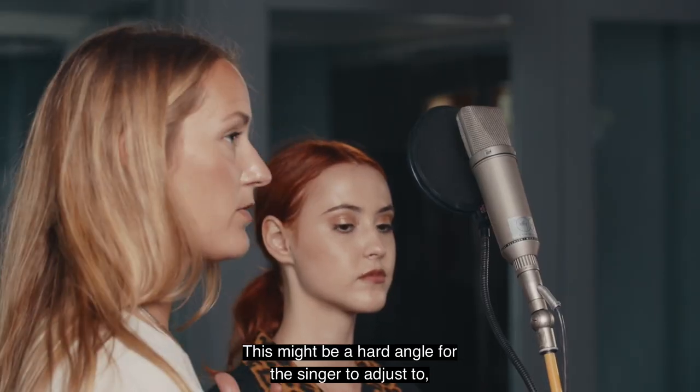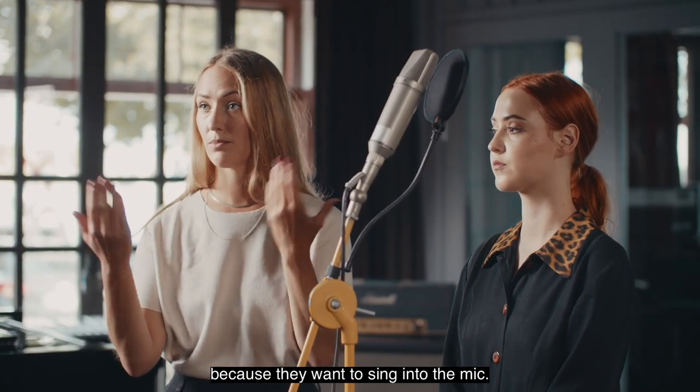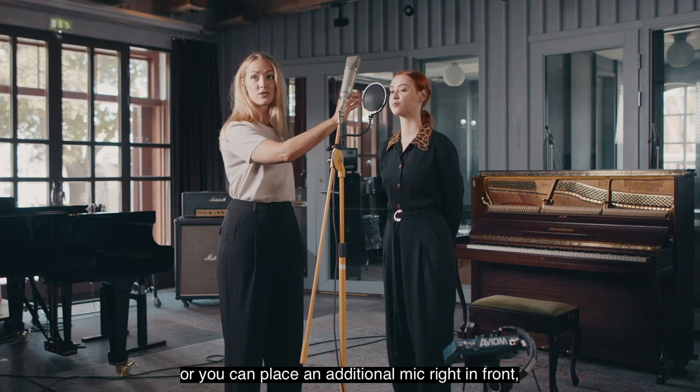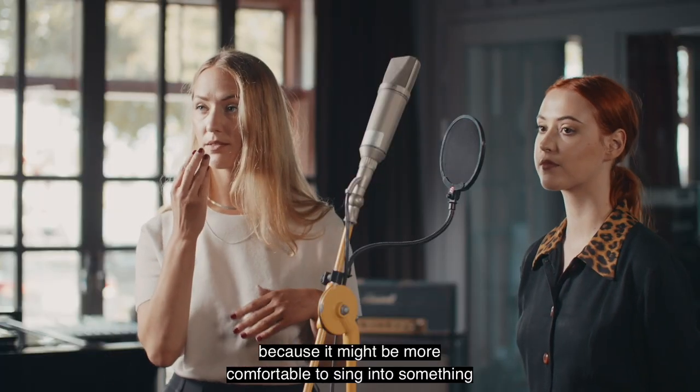This might be a hard angle for the singer to adjust to because they want to sing into the mic — that's natural. So you can just move the pop shield, or you can place an additional mic right in front, because it might be more comfortable to sing into something when you're used to that.